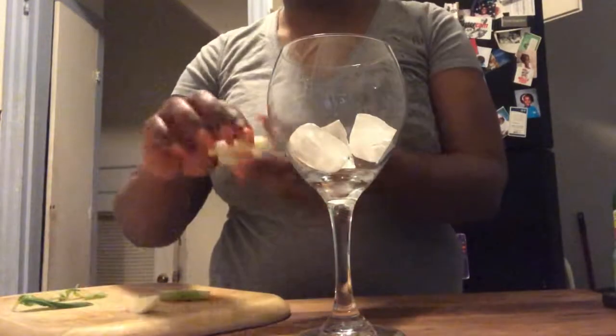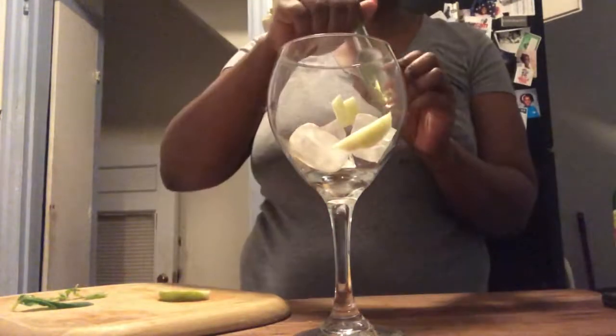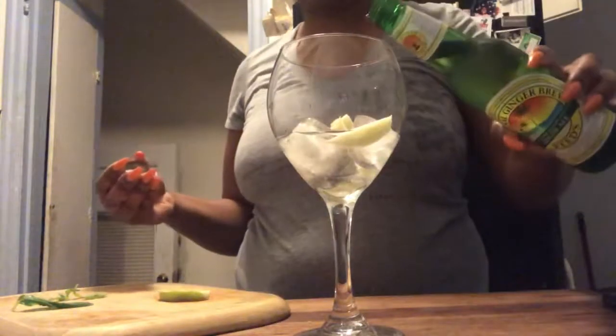I've already added ice to the glass, so now I'm just going to add in our garnish — some apples. Now we're going to go ahead and pour in our apple vodka, followed by the ginger beer.